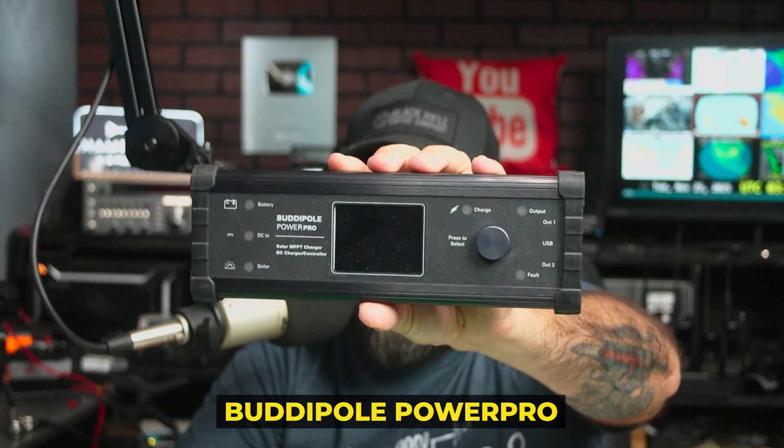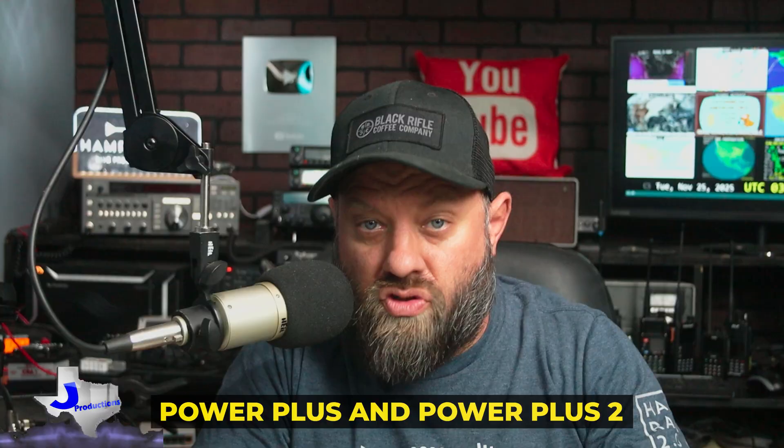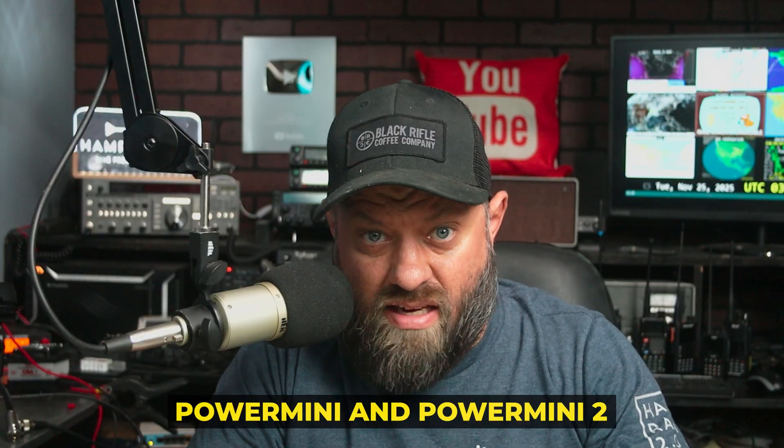This is the new BuddyPole Power Pro. This is an upgrade from the Power Plus, the Power Plus 2, the Power Mini, and the Power Mini 2. It adds some extra features that we haven't seen in a charge controller from BuddyPole before. We're going to take this into the field and give it a quick look-see.